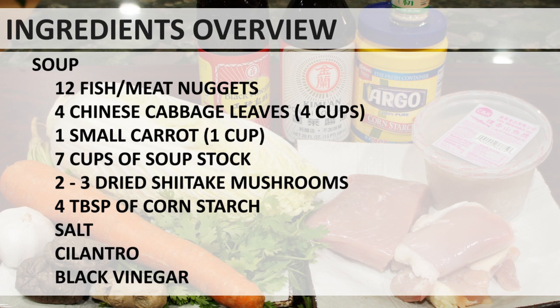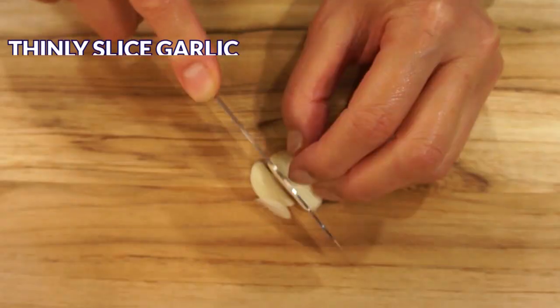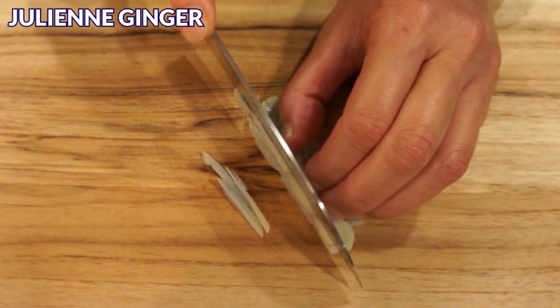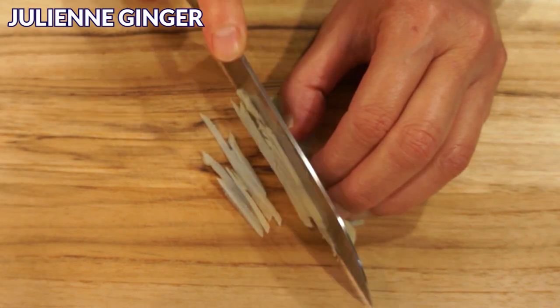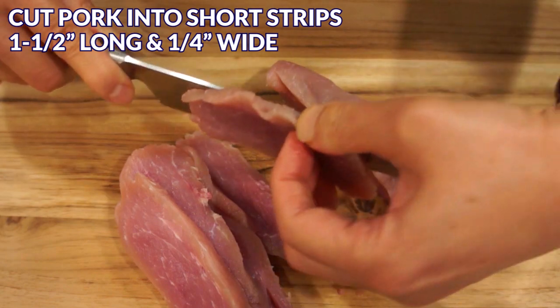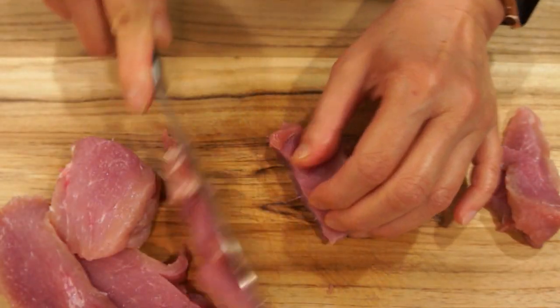Taiwanese meat soup doesn't require any advanced cooking technique, but the preparation can take quite some time because meat nuggets are needed for this recipe. Thinly slice 2 cloves of garlic. Julienne 5 to 6 slices of ginger. Cut the pork into short strips, about 1½ inches long and ¼ inch wide. Make sure to cut against the grain.